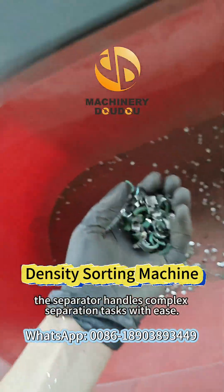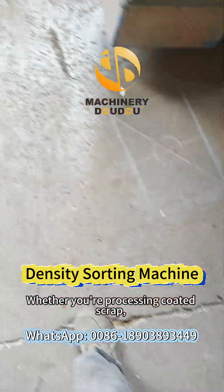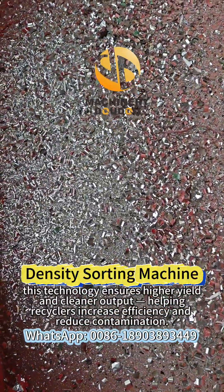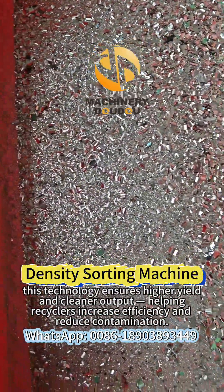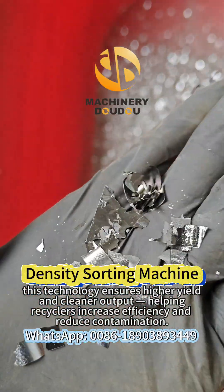The separator handles complex separation tasks with ease. Whether you're processing coated scraps, mixed ferrous components, or post-industrial waste, this technology ensures higher yield and cleaner output, helping recyclers increase efficiency and reduce contamination.